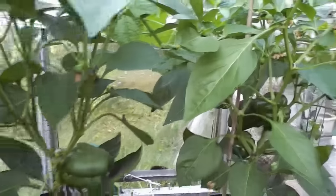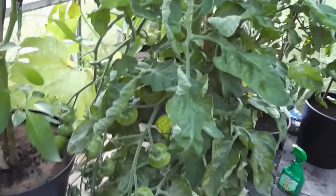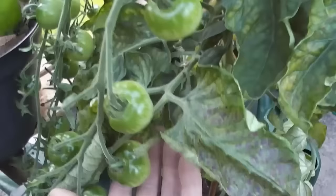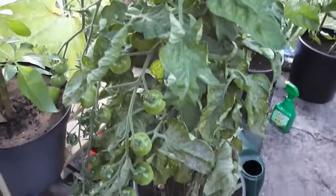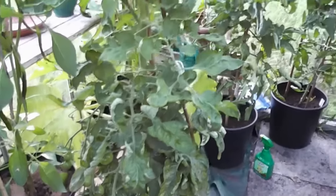Got a couple more peppers and they're sending out some new ones, so maybe a second flush of fruit off those. I've only got one cherry tomato this year — I made a bit of a mess when I grew them. Just this one Gardener's Delight, and they're getting even bigger. They're too big for Gardener's Delight, surely. Still not ripened up — very slow to ripen this year.